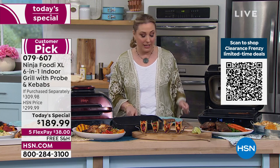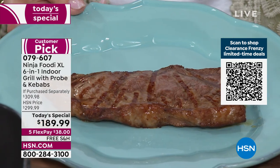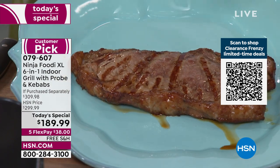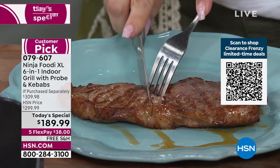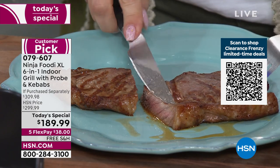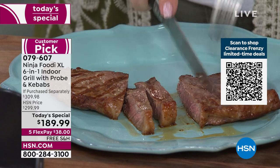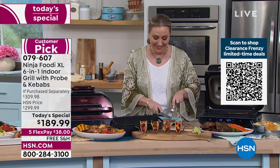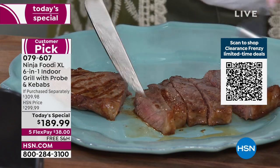We've got steaks going — look at the grill marks! We're indoors and notice you're not seeing any smoke because this is smokeless. Look at that juice — letting it rest. Cutting into the steak, look how perfect, moist, and juicy it is. By the way, today is producer Jared's birthday, so I'm going to cut this up and feed it to him after the show!